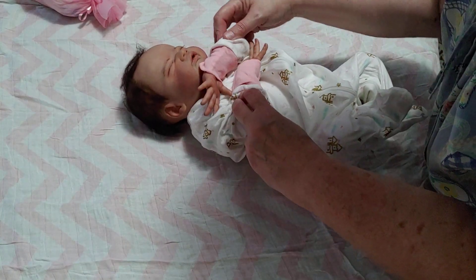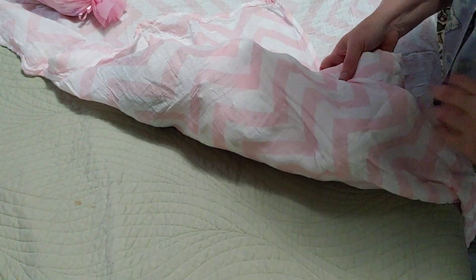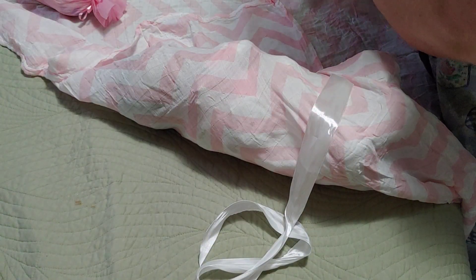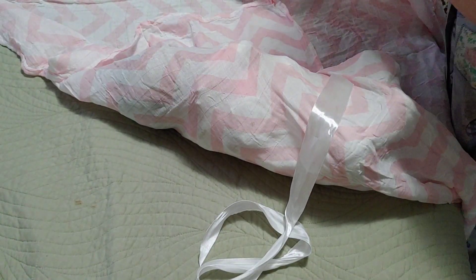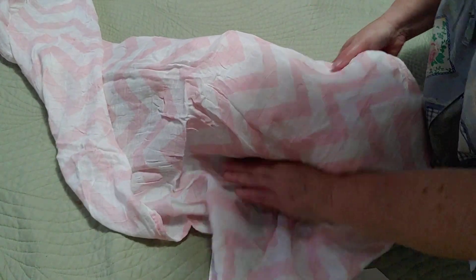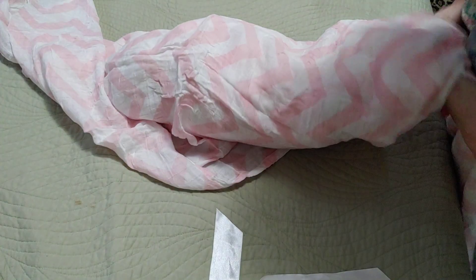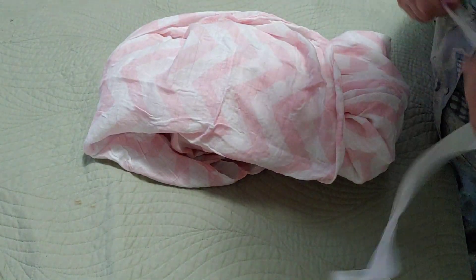We're going to wrap her up in this light muslin blanket, because it's summer — we want her to be cool and comfy. These dolls can't feel heat or cold, but I always dress them in lighter colors and do the lighter muslin blankets in the summer. And then in the winter, I do the fluffy fleece blankets. They can't feel anything.